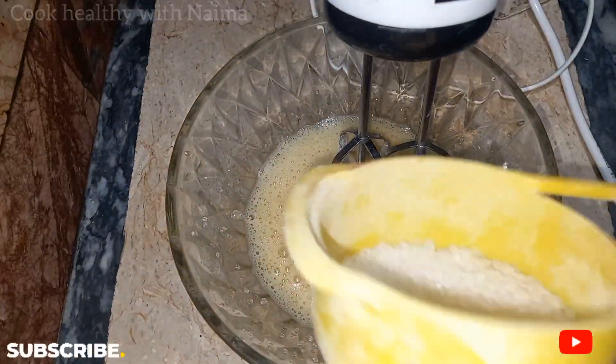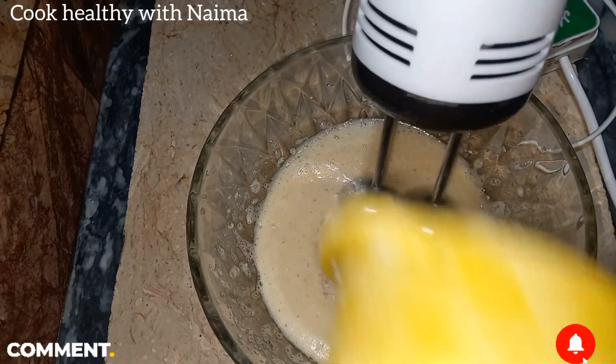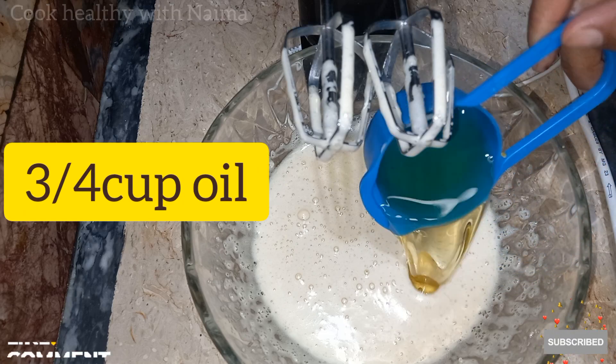I will add it in 3 portions. Add 3 portions and mix for 2 to 3 minutes. Now we will add the soda.